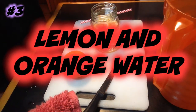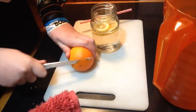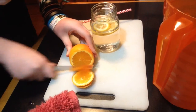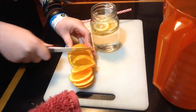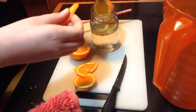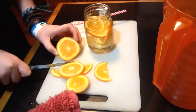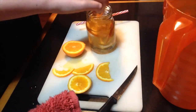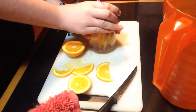So now for the third one. This one's practically like the second one, except we're just going to be adding some orange. Get a few more pieces and just add some of it in there. Put that in, the lid on, put it in. And it tastes amazing.